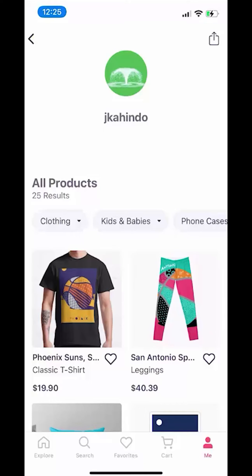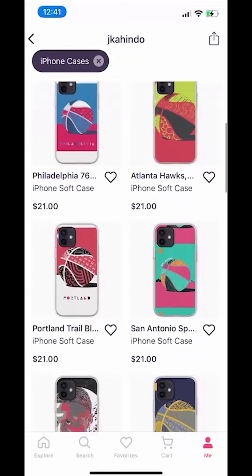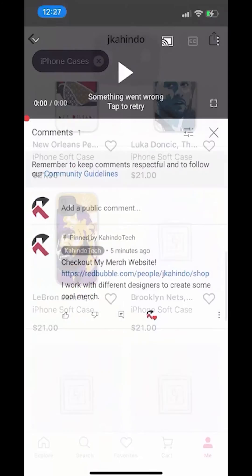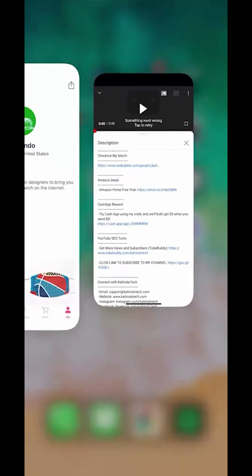But before I begin, please allow me to give a quick 10 second shout out to my merch store. I work with different artists to create cool and original fan art. I sell clothes, pillows, and many different accessories. Please check out my store to support the channel and the artists I work with. You can find the link to my store on the top of the comment section or the description of this video. Thanks, you can now get back to your video.